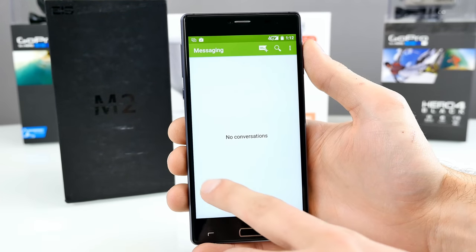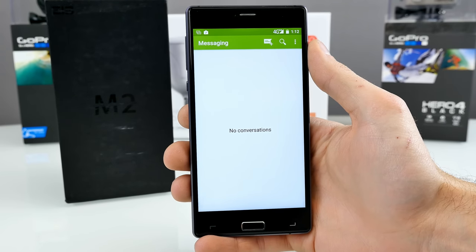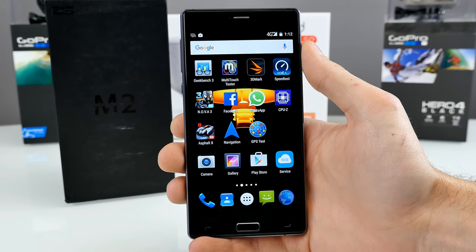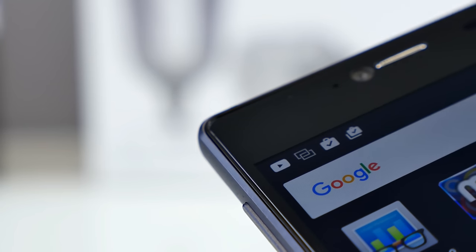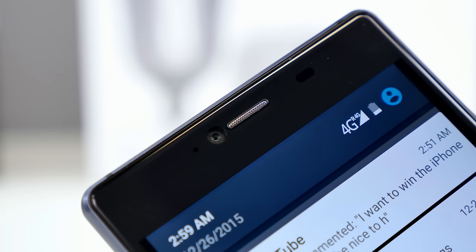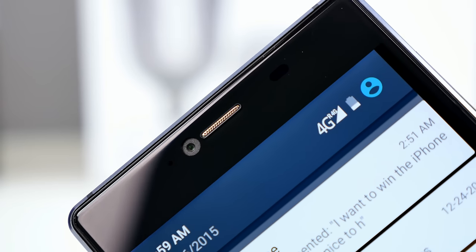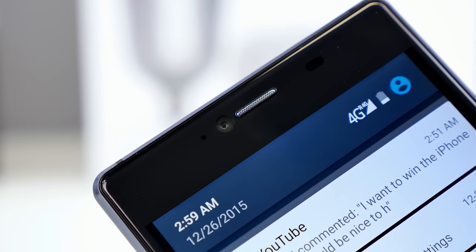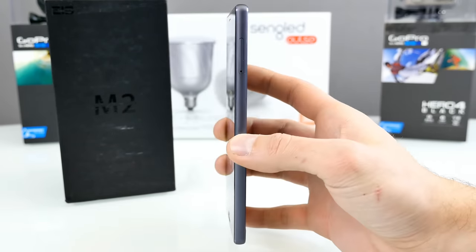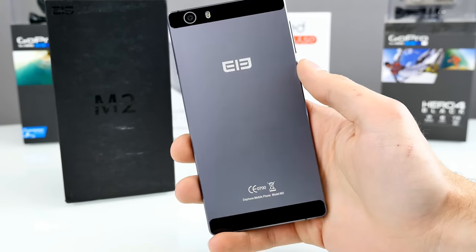The bezels are not too thick — no massive black bar on the display, just like the Elephone P8000, which I really appreciate. At the top we have the notification LED, but unfortunately it only lights up in red. Here we have the 5MP front-facing camera, the earpiece speaker in the middle, and the light and proximity sensor on the right side. All in all, the materials used feel absolutely good. I really like the 2.5D arc screen combined with the metal frame — it looks a little bit like an iPhone space gray color.